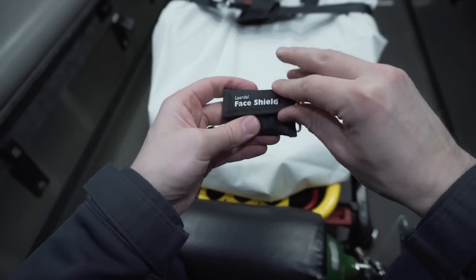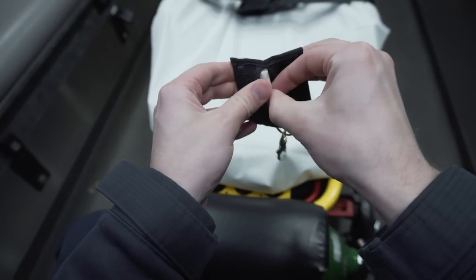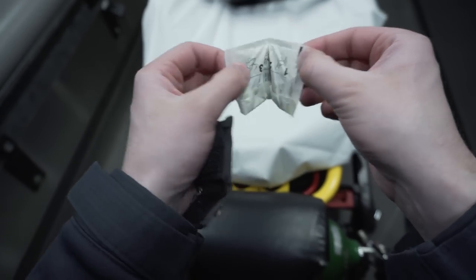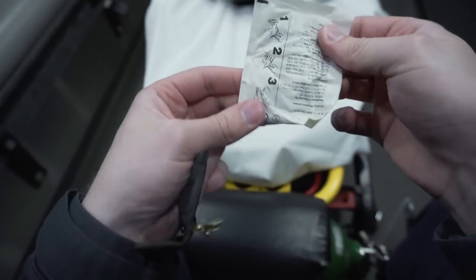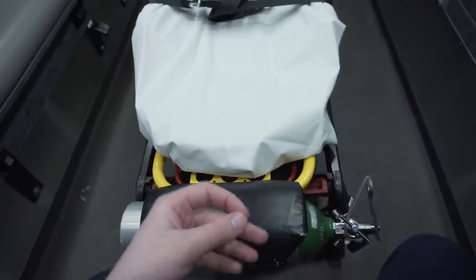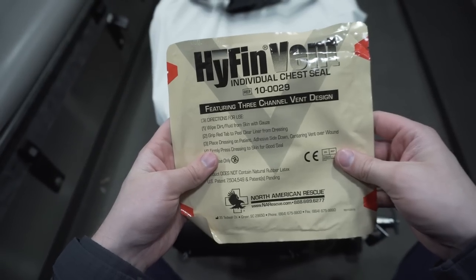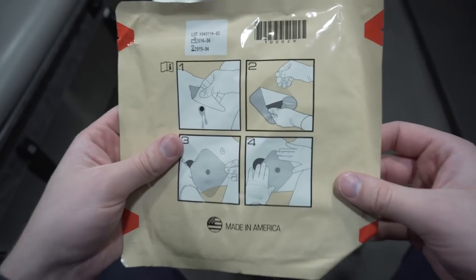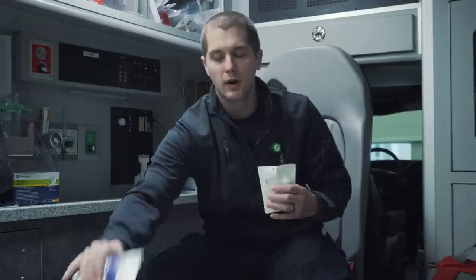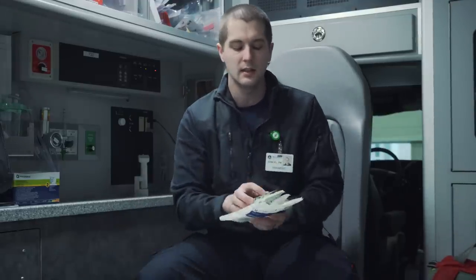If you have some money left over, I would recommend putting a couple of other things in your kit. First, a CPR face shield — although hands-only CPR is rapidly becoming the standard, this is a good option for someone who has overdosed or gone into respiratory arrest. Second, if you're trained in it, an NPA — a nasopharyngeal airway — that can be used to open the airway of someone who is unresponsive. Third, a chest seal: an occlusive dressing for any thoracic penetrating injury.